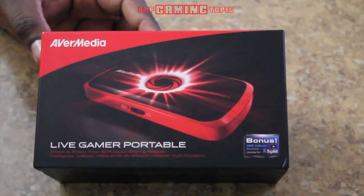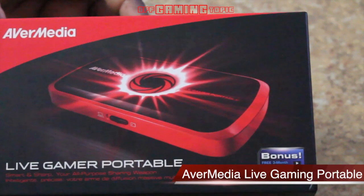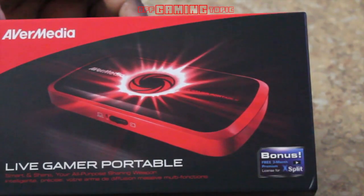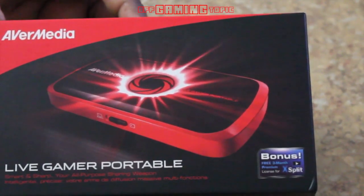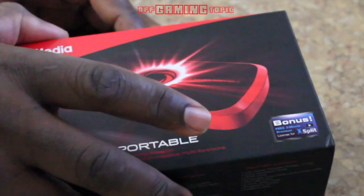Hey everybody, this is Ross from All Type of Games. This is a simple unboxing of the AverMedia Live Gaming Portable. I received the device a couple of days ago, opened it up to mess around with it and review it. I had some troubles setting it up and I'm going to explain what was going on — it might help you troubleshoot it.